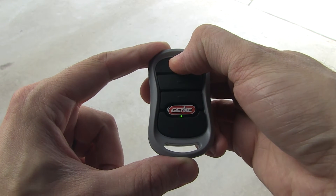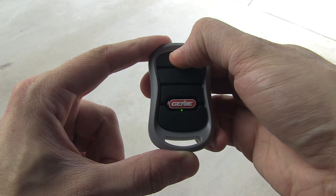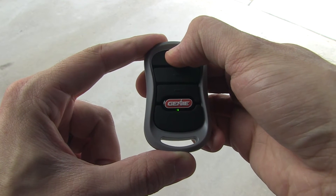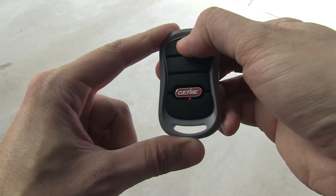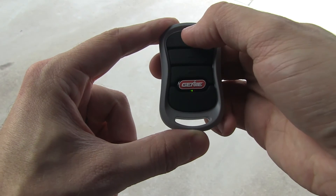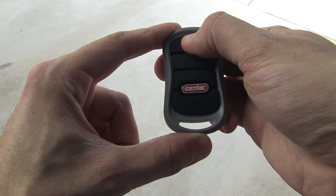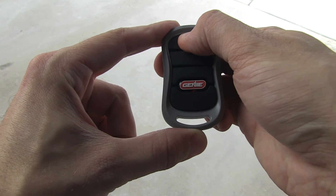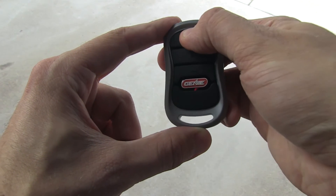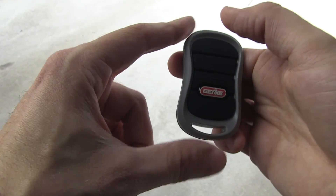Press and hold the top button on your garage door remote for 10 seconds until the red and green LEDs both come on and stay on. Press the same button twice to toggle IntelliCode selection from IntelliCode 2, which is green, to IntelliCode 1, which is red. Press the same button one more time and confirm that the LED is only showing red. Your garage door remote is now ready to work with Homelink.